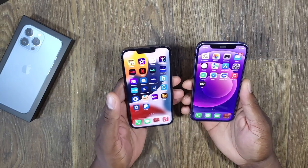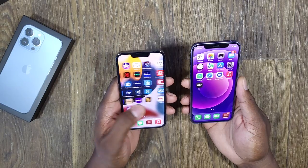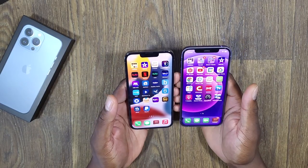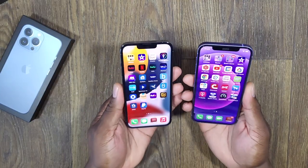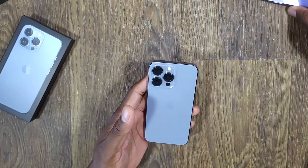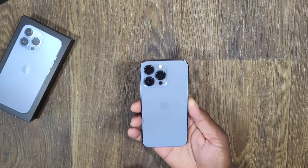I didn't do a restore this time. I downloaded each one of these — I went into my purchases and just clicked each one, all the ones I wanted to have on here. Man, this is going to be really nice to have this pro model. We're going to pop open the cameras because really, the cameras and the hardware itself are the main focus for me.